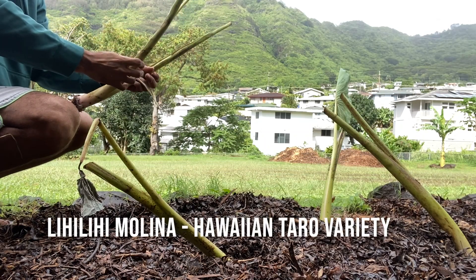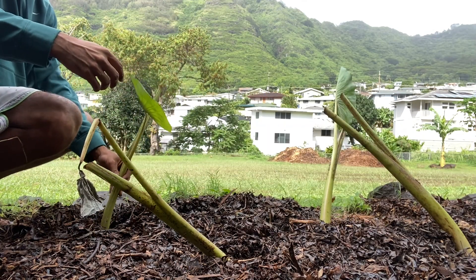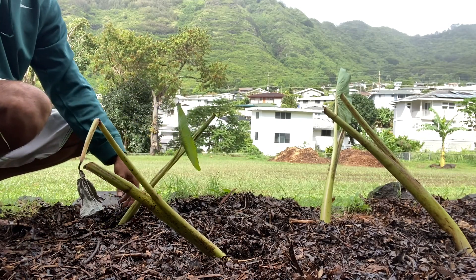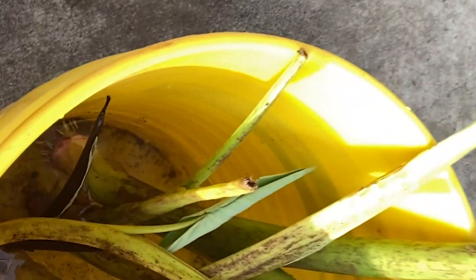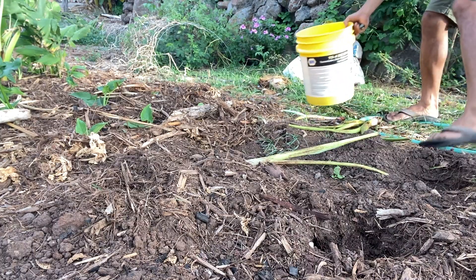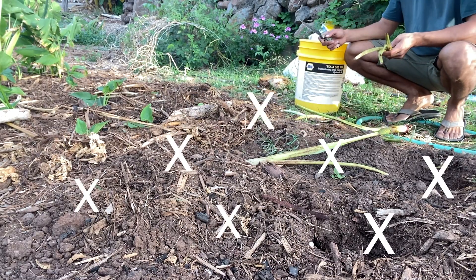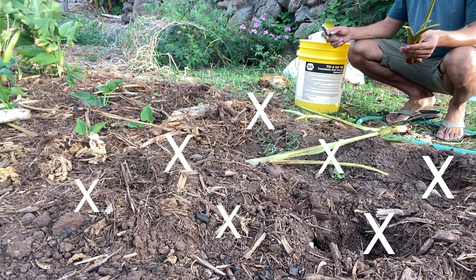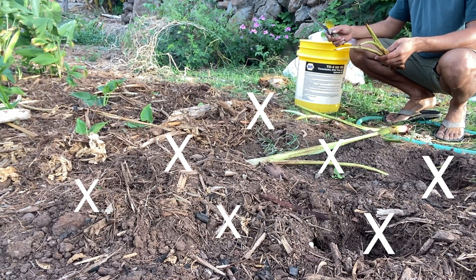Hello everybody, welcome back. Today we'll be planting lili molina, a Hawaiian taro variety, on an ole moon. Planting on an ole moon is considered poor according to the Hawaii moon calendar. I just want to try it out to see if planting on an ole moon will actually be less fruitful. Here, marked with X's, we're planning on planting the huli.